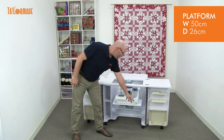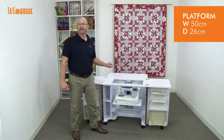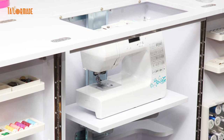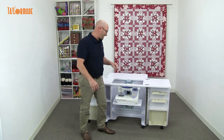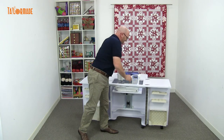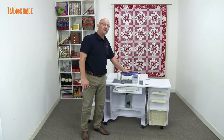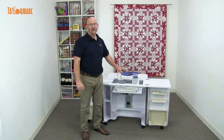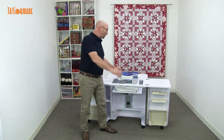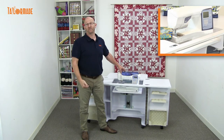The platform is 50 centimetres across and 26 centimetres to the back. The platform has three stages. The first stage is where your sewing machine is stored in the cabinet. Stage two: you push down and it comes up into stage two, which is for flatbed sewing. If it's not set up for your machine, please click on the link below and it will go to a video to show you how to set it up. You will also need an acrylic insert for your machine, and we can get that done for you.